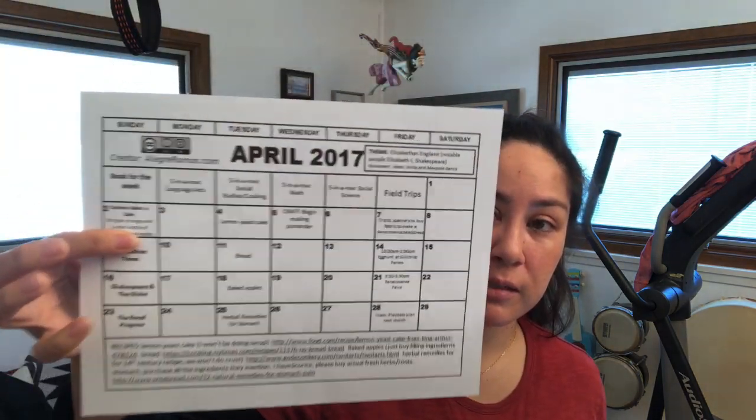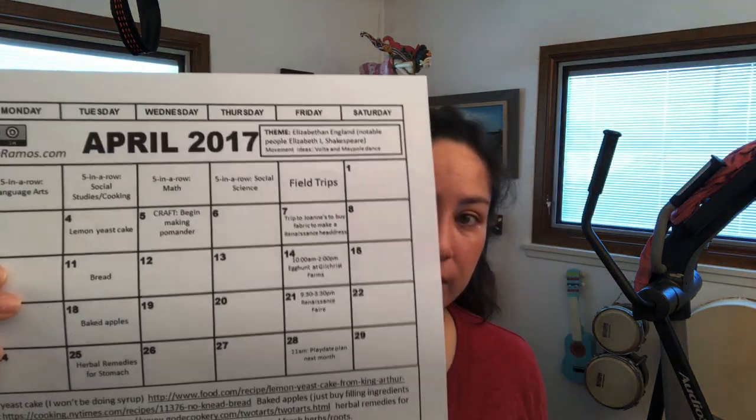It gives you an instant curriculum that you can easily implement. So let's talk about themes. If you go to my blog post, I posted this calendar. What I ended up doing with five-in-a-row was I liked to pick a theme for the month, then pick books around that theme. The theme was always either a time period or a country. April 2017 was Renaissance England, because the Renaissance Fair comes to our town in April and May.